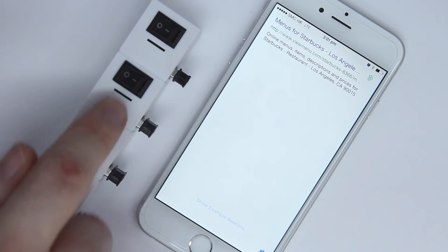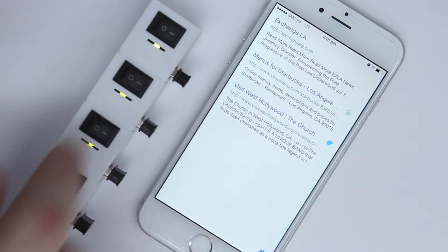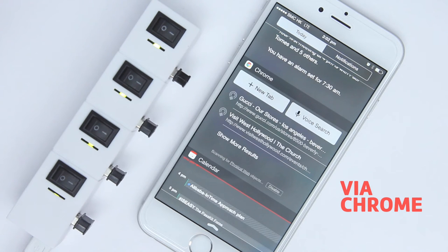So you can advertise your coffee shop, your event, your hotel, your store, or all four — to everyone at once.